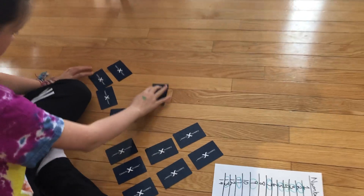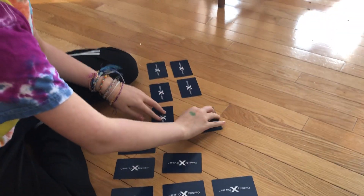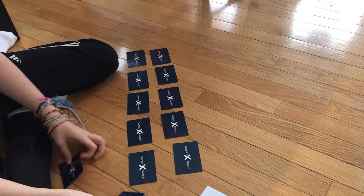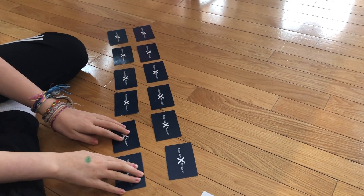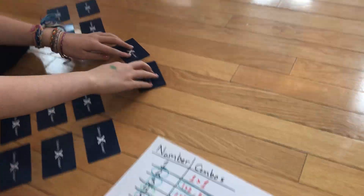Down here, Alexia is rearranging some cards into rectangular arrays looking for multiplication patterns. This is really a way to practice your multiplication facts without doing worksheets, and it builds a strong visual sense of what it means to have something like six by two or two by six, which is what's laid out on the floor there now, and then see other ways that 12 can be arranged.